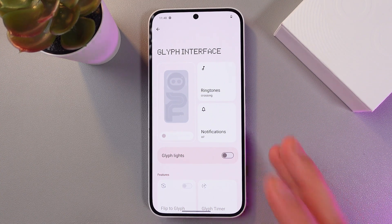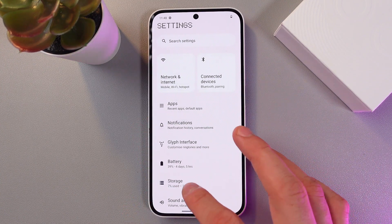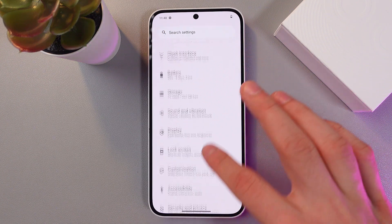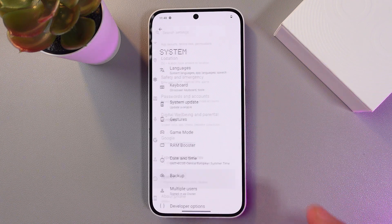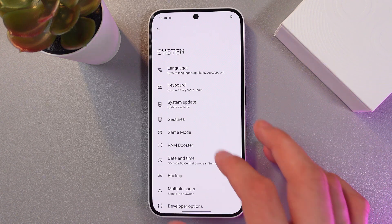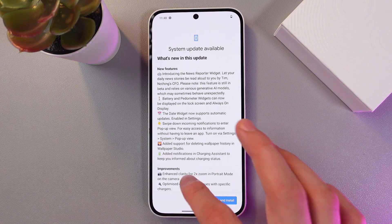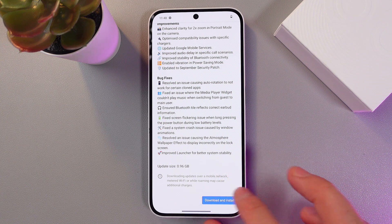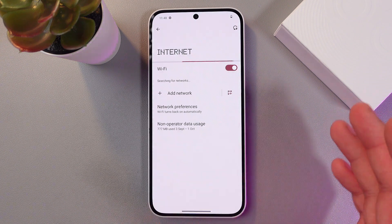Last but not least, update your software, because sometimes this can fix bugs that are causing overheating. Go to your System tab and find System Update. If there are any updates available, simply press 'Download and Install'. Press 'Connect to Wi-Fi' if you are not connected.